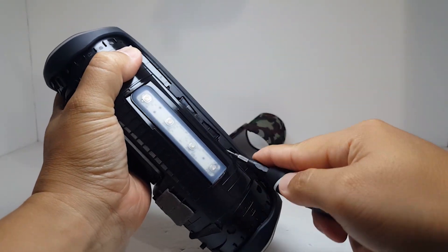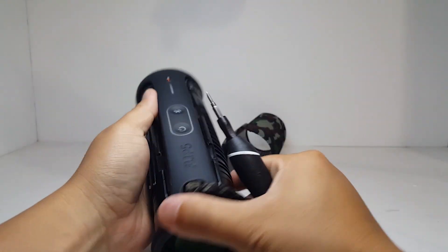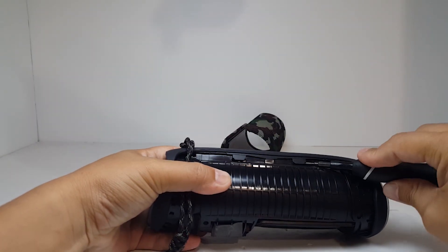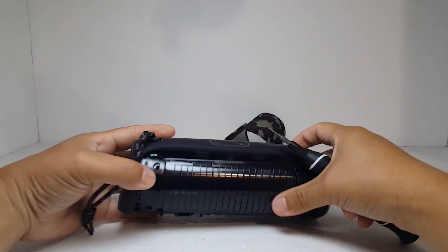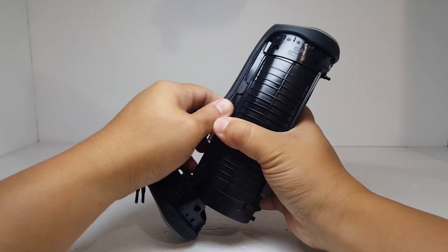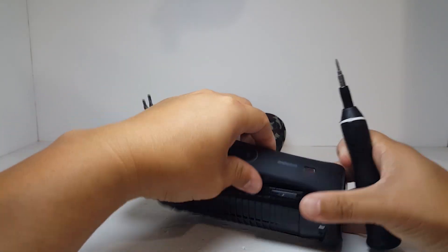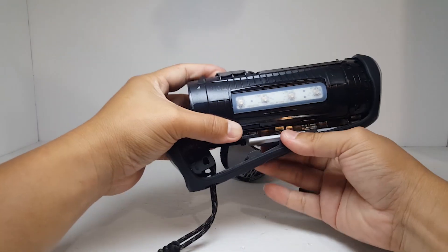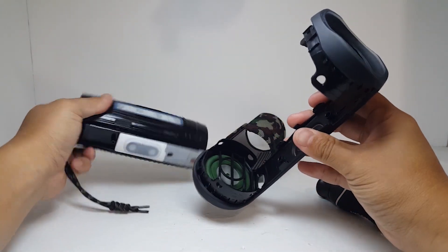There are also six clips in the center here that we will have to release as well. With the clips properly released, the frame should come right off along with the passive radiator, making taking the Flip 5 apart super quick and easy.